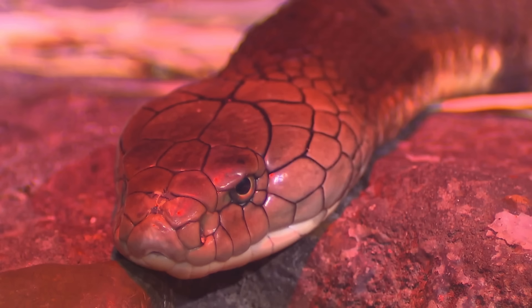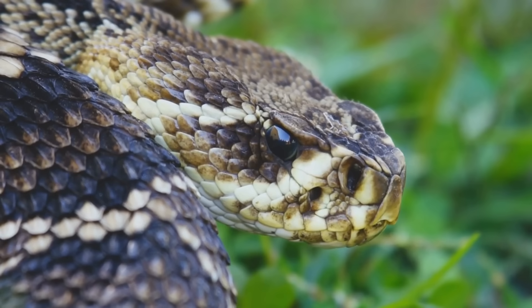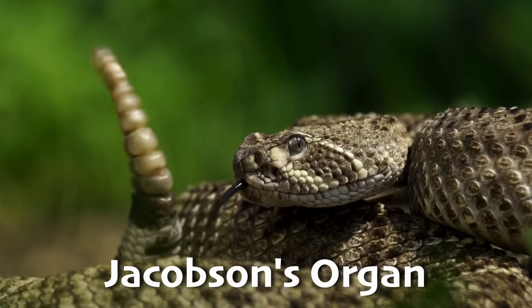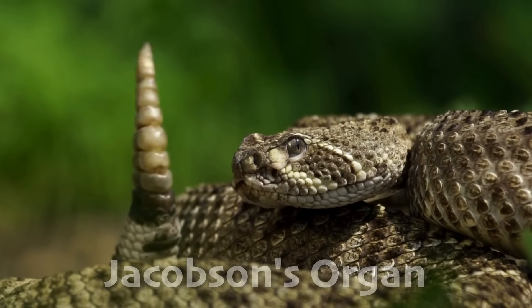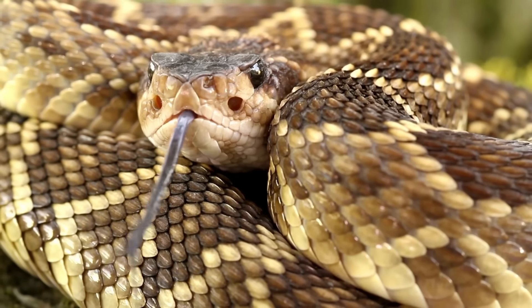Snakes are also very good at sensing their environment, on the lookout for both danger and something good to eat. Have you ever wondered why snakes stick out their tongue so often? They're actually tasting the air. Snakes have a special sensitive area on the roof of their mouth called the Jacobson's organ. When they flick their tongues, they're collecting tiny particles from the air and transferring them to this organ, which helps them detect prey, predators, and even potential mates.